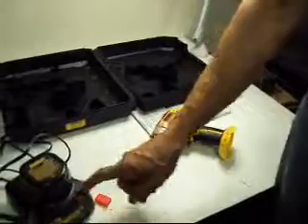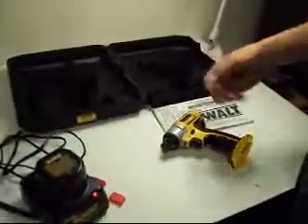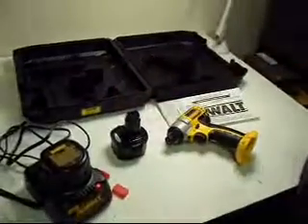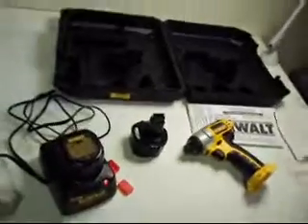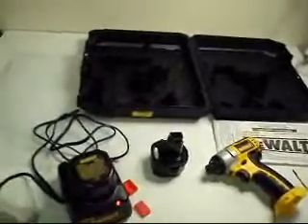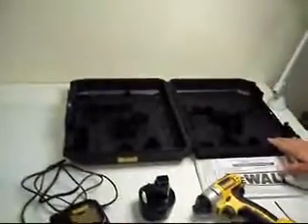You get two batteries, you get the charger, you get the driver, you get the instruction manual, and you get the heavy duty box. These retail for $299 and they're all over the internet. We're not going to kid you — you can find them for $100 off somewhere else. But we're going to start it out at only $49.99 and nobody's got that.